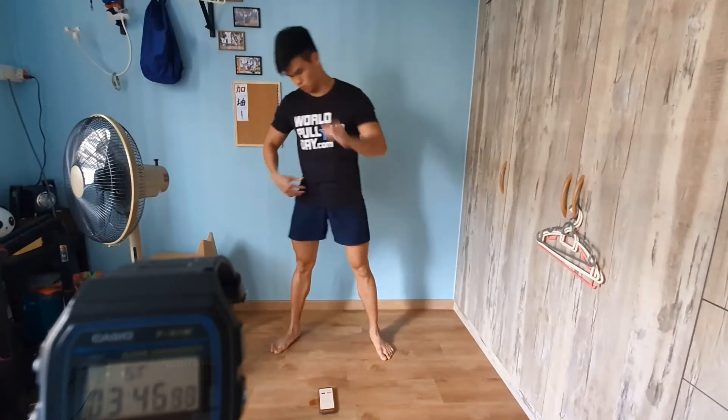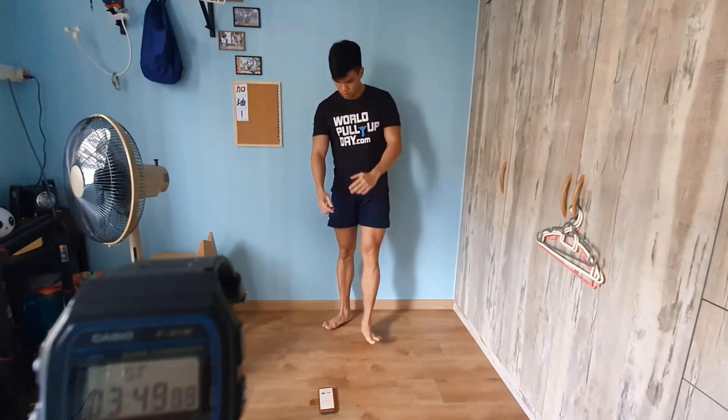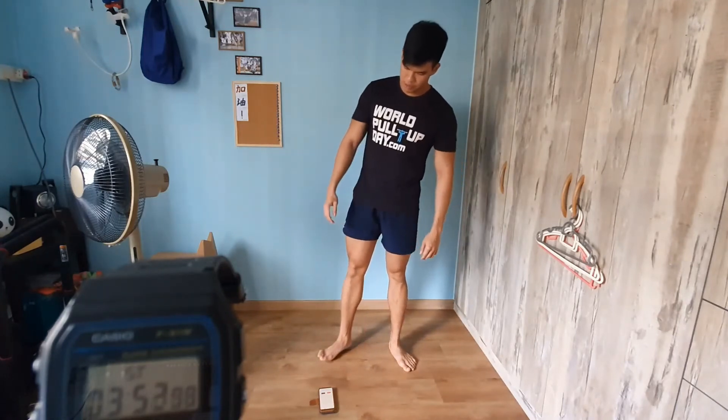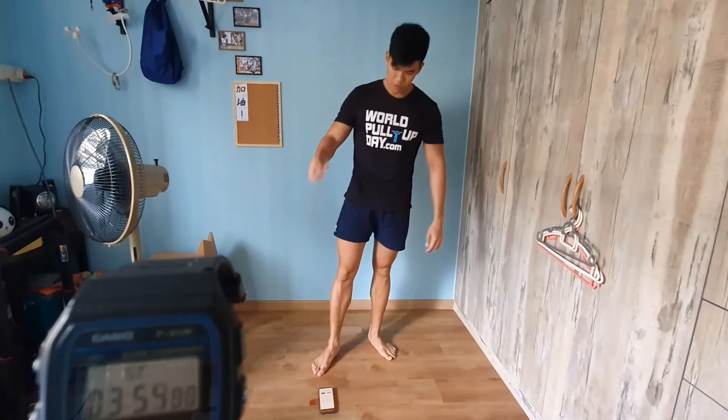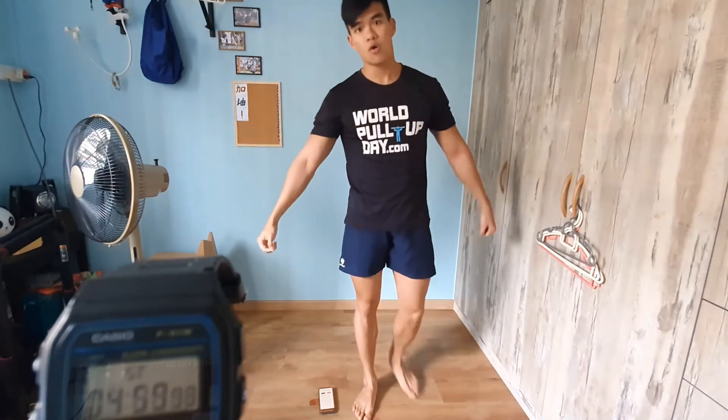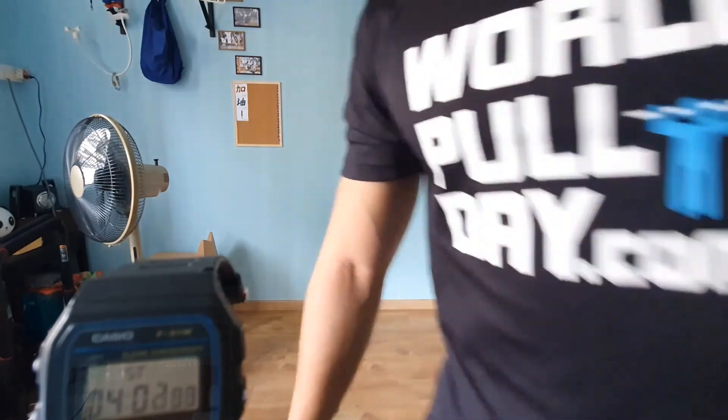I do this until my 45 seconds are up. For those of you taking a harder variation, the entire workout ends in approximately five, four, three, two, one — and that is four minutes of workout! Nice, good job everyone.